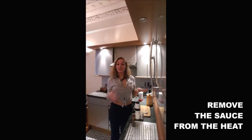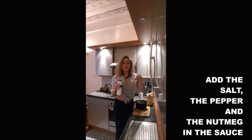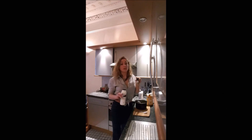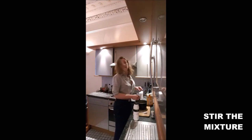Once it looks like a cream you just remove it from the heat. And you add the salt, the pepper and the nutmeg. Don't add more than one large spoon of nutmeg because the taste is very strong. You just want to have a light taste in there. And you shake.